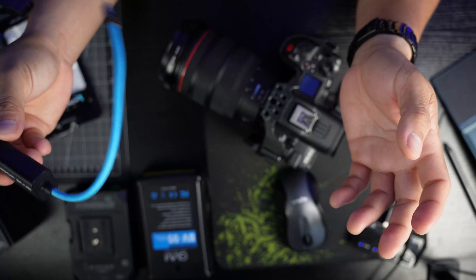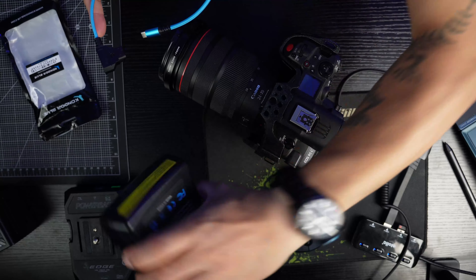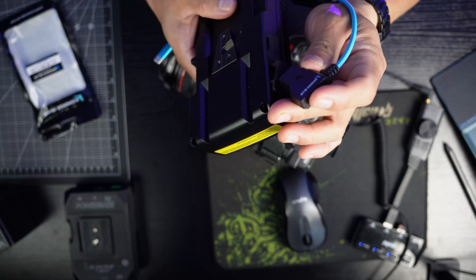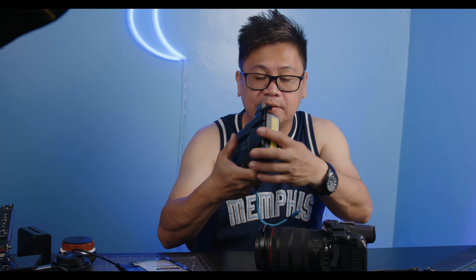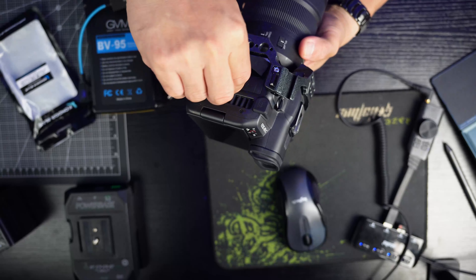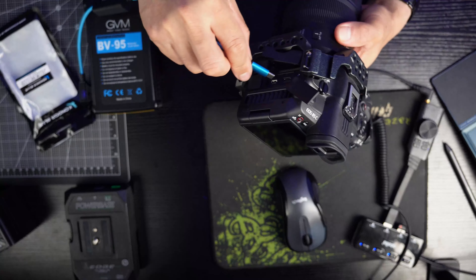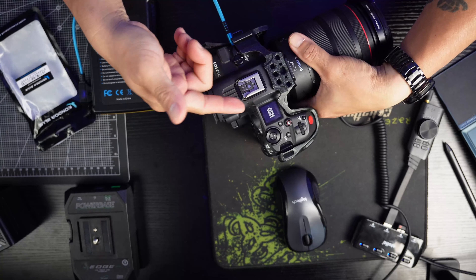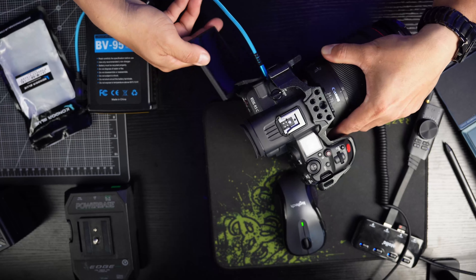It's simple — you just need to plug the D-Tap end into one of your B-mount batteries, and then plug the USB-C end into the USB-C port on your Canon R5C, like that. And it will show that it has power.